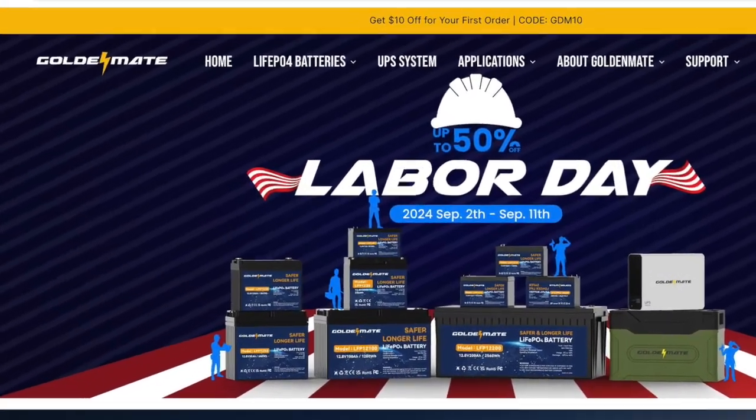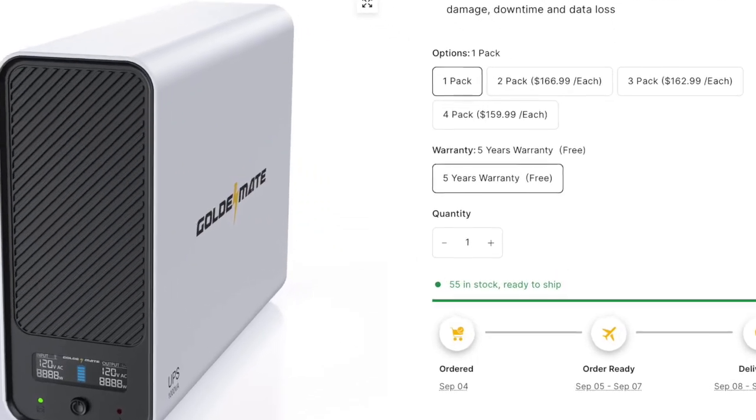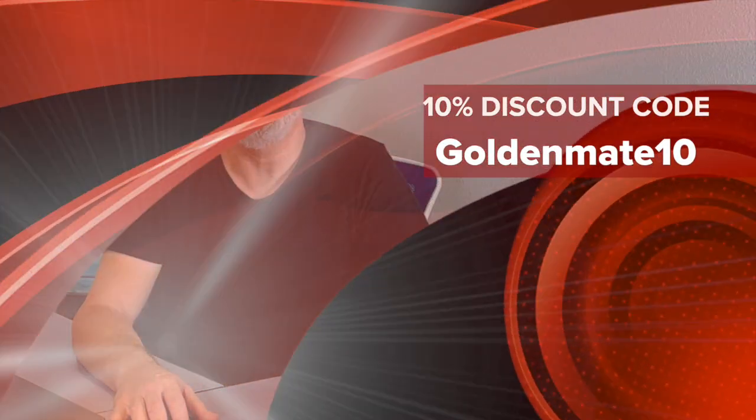I'd encourage you to learn more by going to their website GoldemateEnergy.com. On that site you'll see they offer a five-year warranty on this product, which is pretty amazing. Goldemate also provided me with a 10% discount code — that's probably GoldenMate10, and I'll put that in the video description. To sum up my first experience with Goldemate products: they seem to be pretty innovative, and after almost a month of testing we had zero issues with the very first product we received.